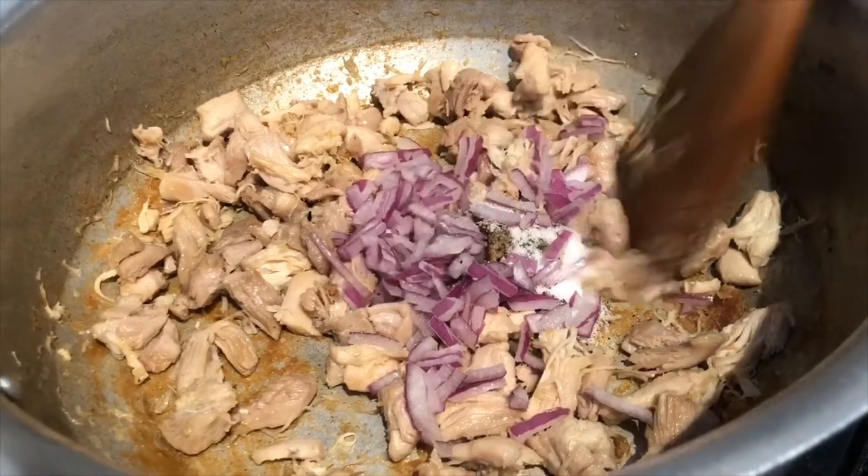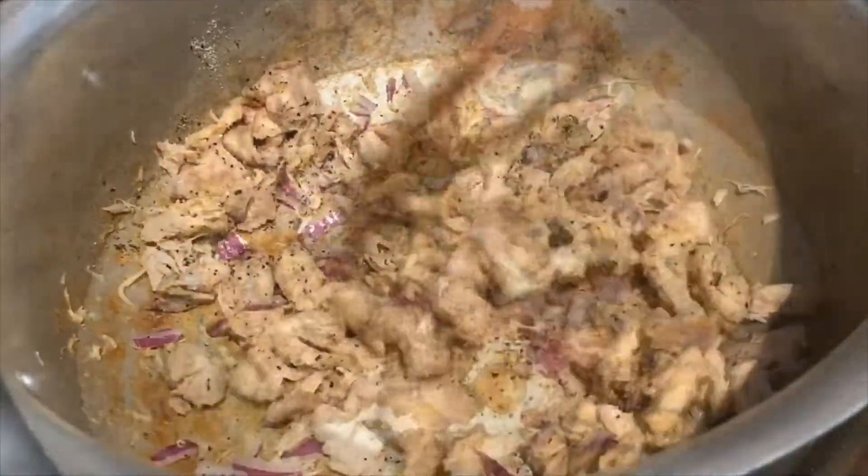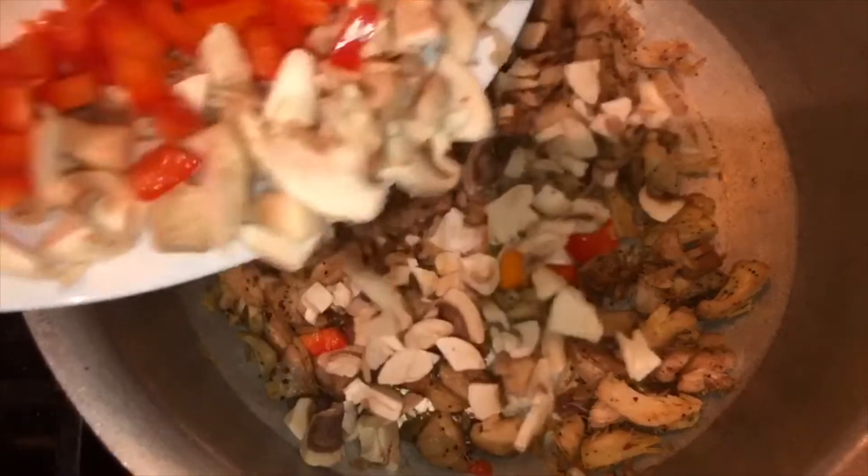Cook for about 2 minutes. Add the mushrooms and bell peppers and sauté.